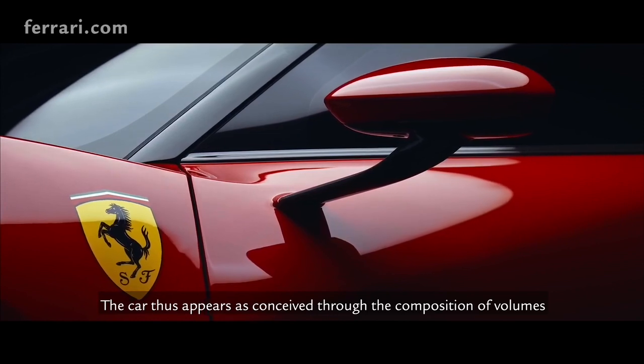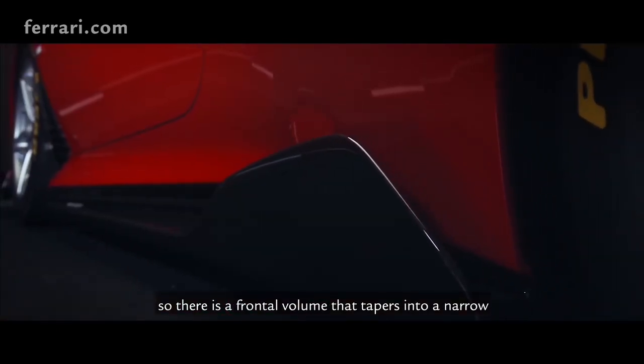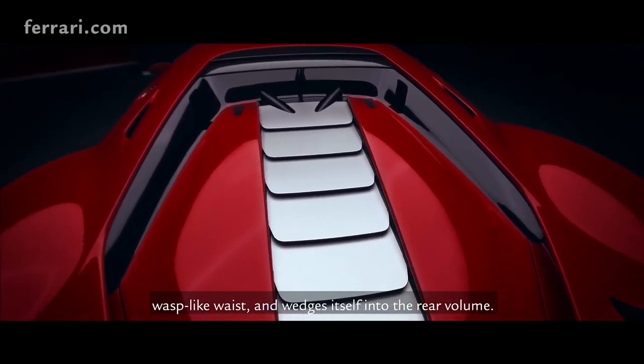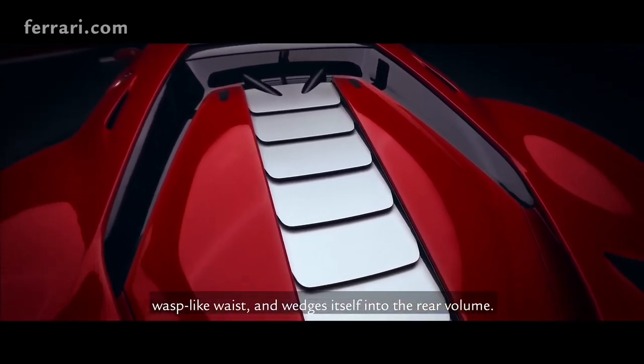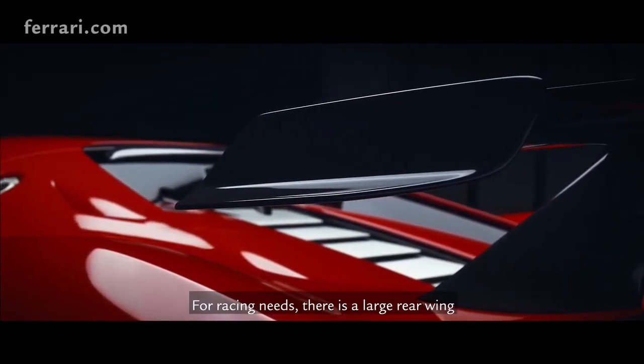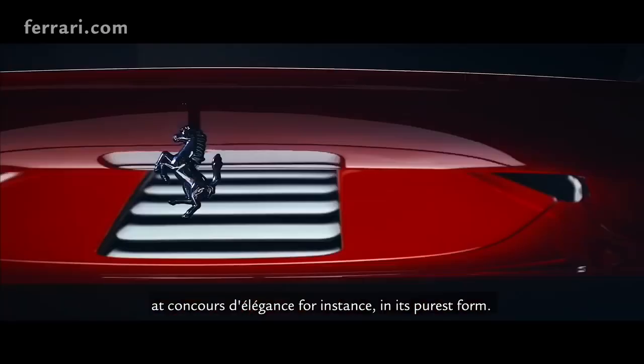This Ferrari also has removable body panels, which gives easier access for mechanics working on the car. That way, if something happens, you don't have to tear the car completely down — it's all removable and detachable. The car also has a removable big wing.